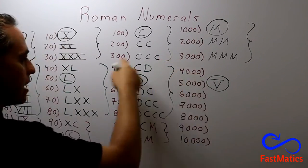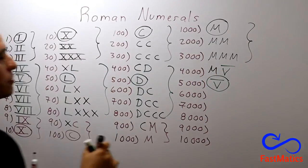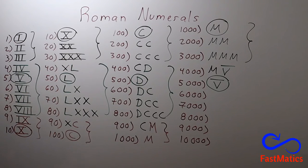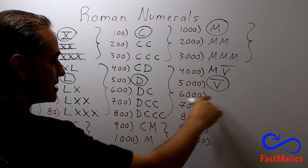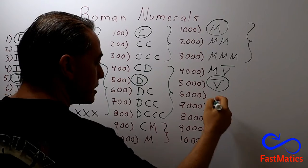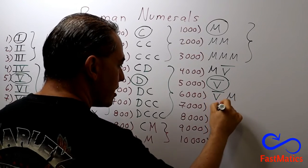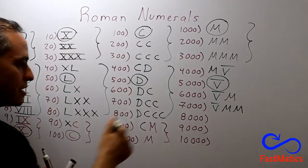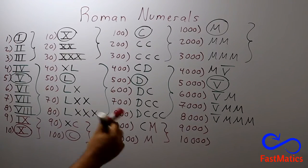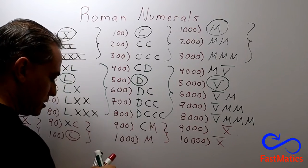And for four thousand, the same rules: five thousand minus the M symbol. Also, you'll find that there are people writing the number four with one line over the four — it is the same. Also, six thousand could be the number six with a line. But you can also say five thousand plus the first symbol. Five thousand plus the first symbol twice. Five thousand plus the first symbol three times. And after that, you remember ten thousand is like that. And nine thousand is ten thousand minus the first symbol.